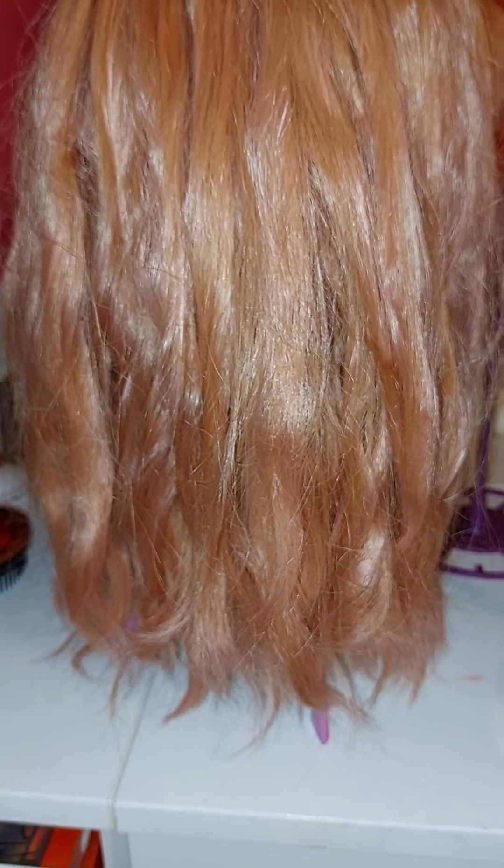I thought I would show you just how simple it really is to put a bit of oomph back into your wig when the curls have dropped. Right — bye!